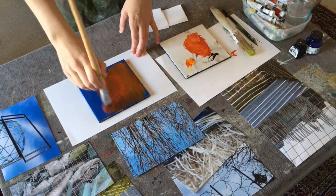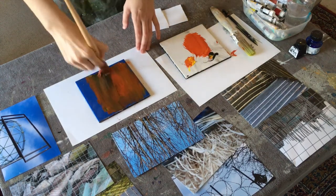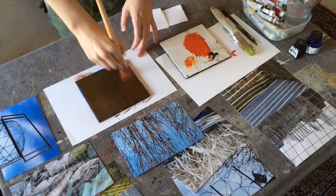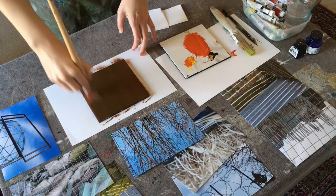I'm using a ceramic tile as my printing surface. I start by adding colour using acrylic paint and a little water to mix directly on the tile, using a medium paint brush to apply an even layer of paint over the surface.